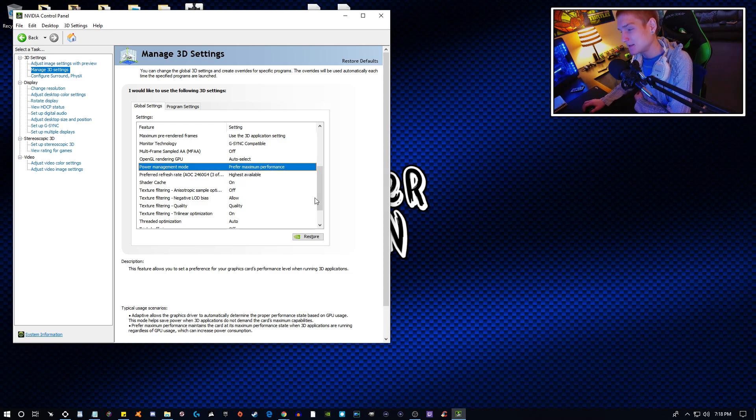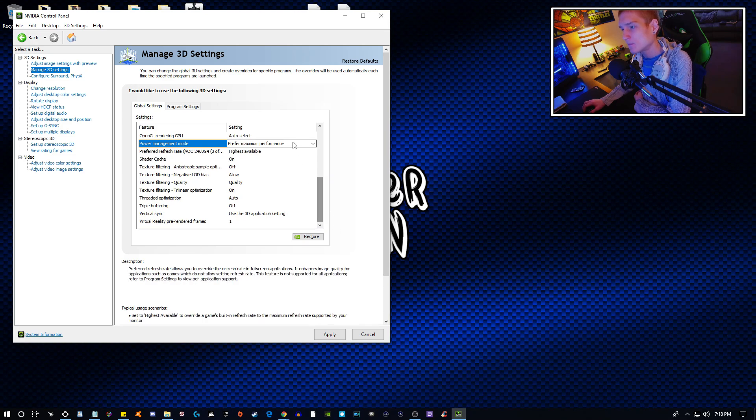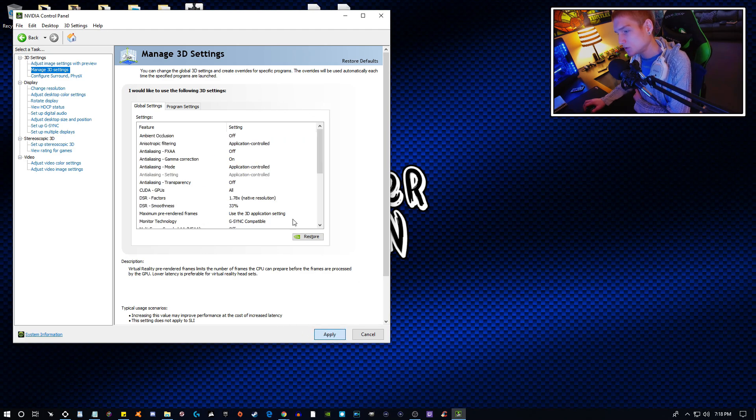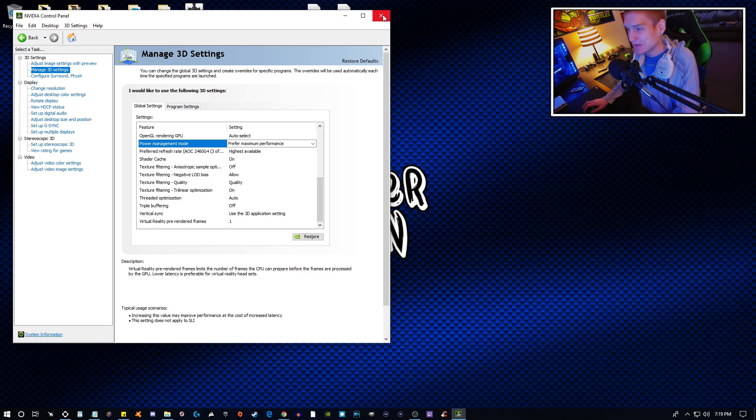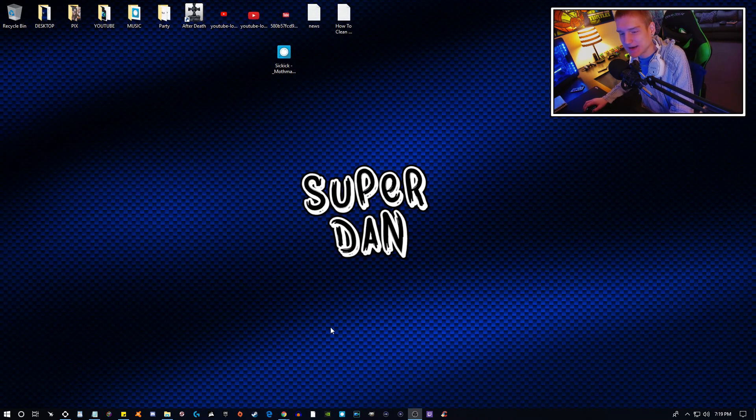I'm glad I just checked this — I completely spaced this out. If you ever install an Nvidia driver and perform a clean installation, it will reset settings like this and I totally spaced out re-updating that. That's probably why my photo editor has been slowing down — well, that's probably my issue right there.